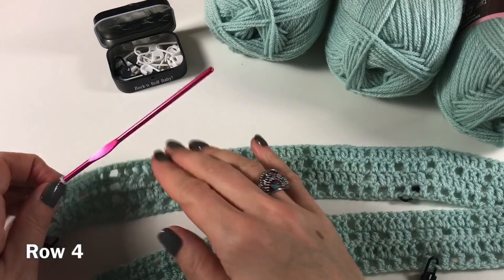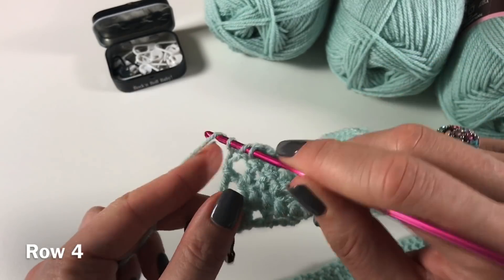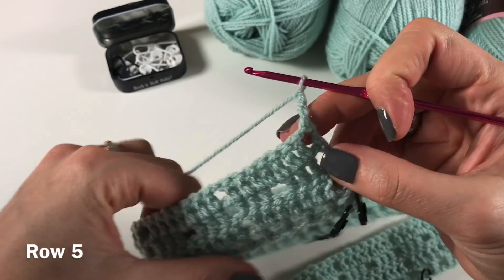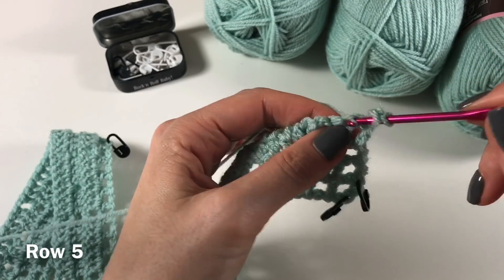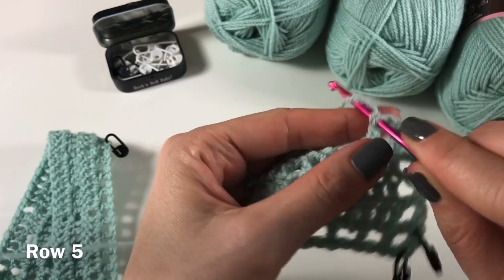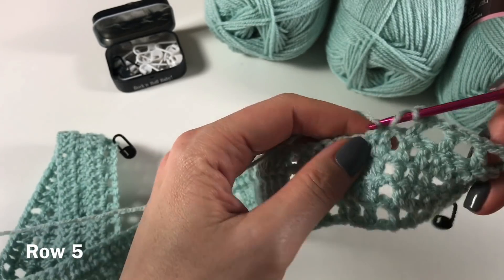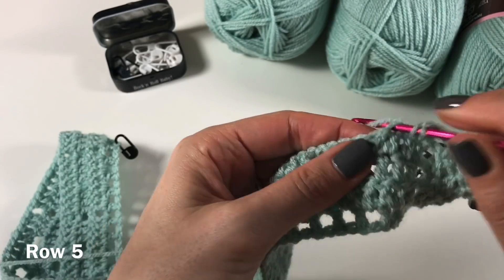I've made it to the end of the row again. One more chain, and then a double crochet in that second chain from the turning chain from the last row. Now we are going to do a chain three, turn. This time we are going to skip one, double crochet in the next, chain one, skip one, double crochet in the next — and this is how we are going to continue our row, making sure this one here is always a hole. I will see you at the end of the row.